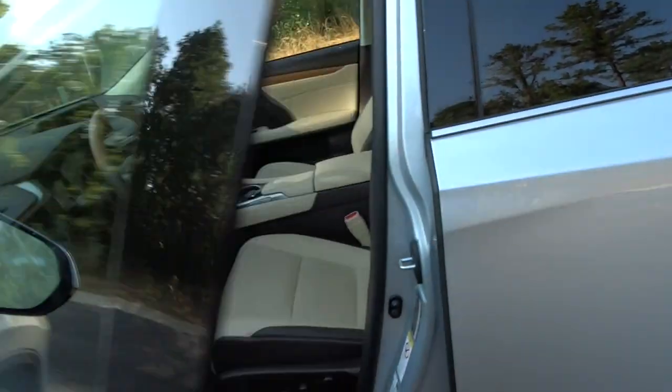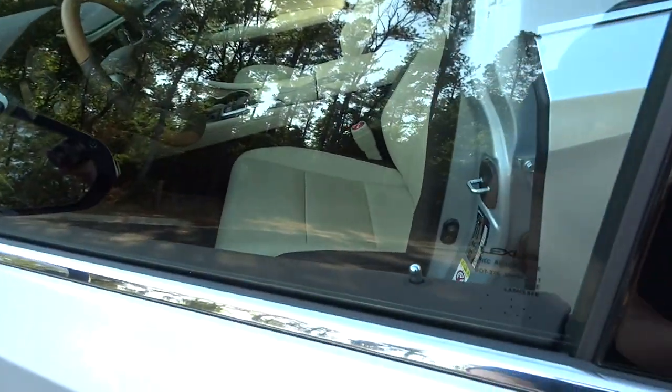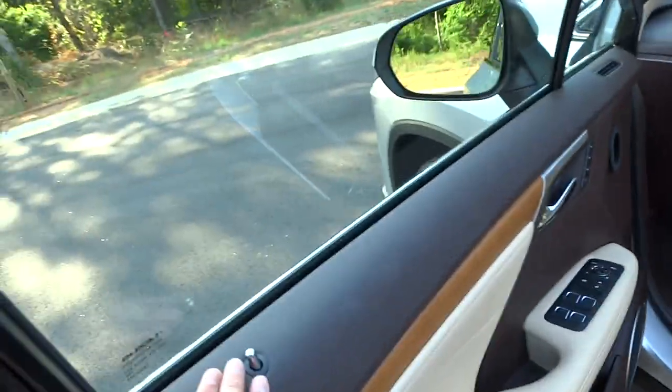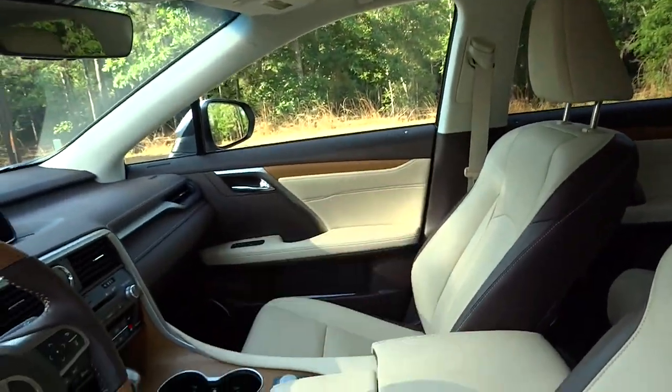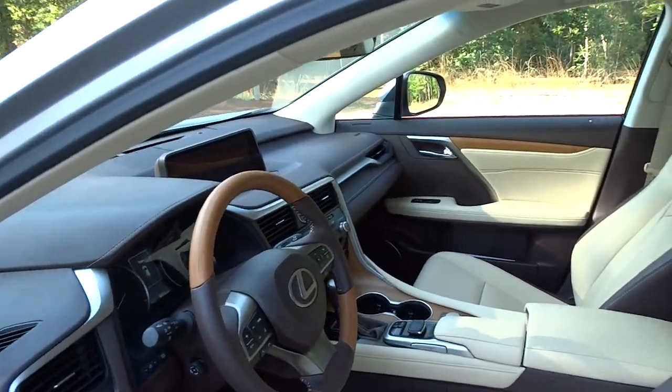To lock the vehicle, you just put your thumb on the door panel and the mirrors fold in. You just grab the door handle to unlock. Lexus has also gone to a pin-style unlock, so you can easily see if the vehicle is unlocked or not.